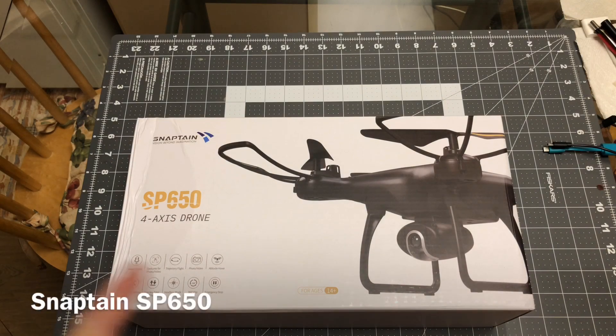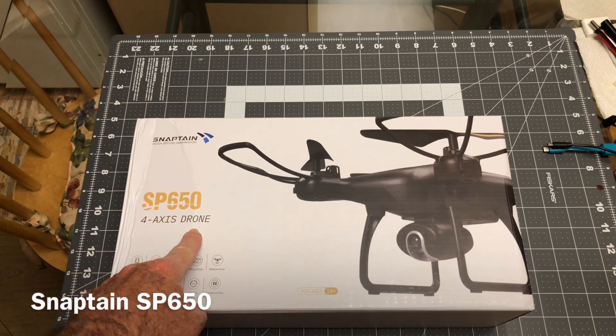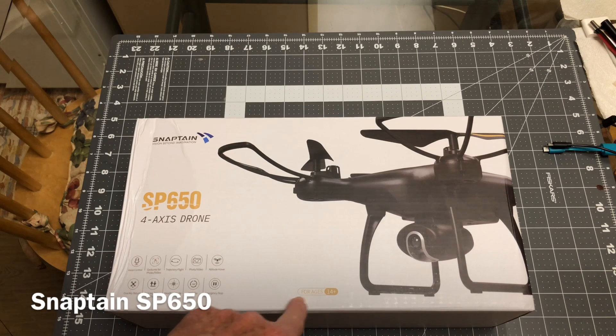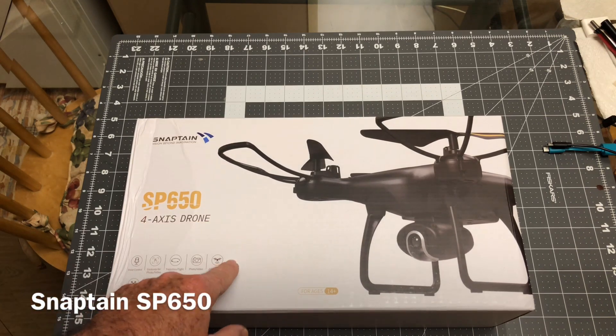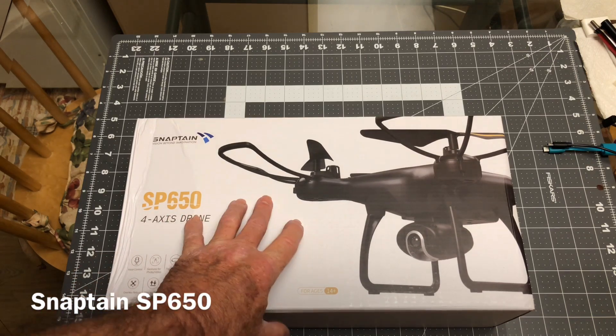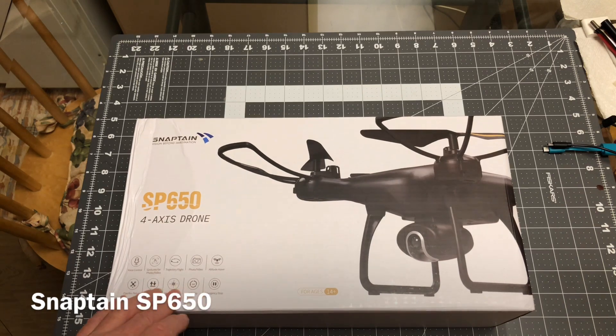Alright everybody, today we're going to be taking a look at the Snaptane SP650 4-axis drone. This is for ages 14 and up. This was sent out to me by Snaptane for review, and I already flew it, so we're going to put the flight video in right after I show you what's in the box.